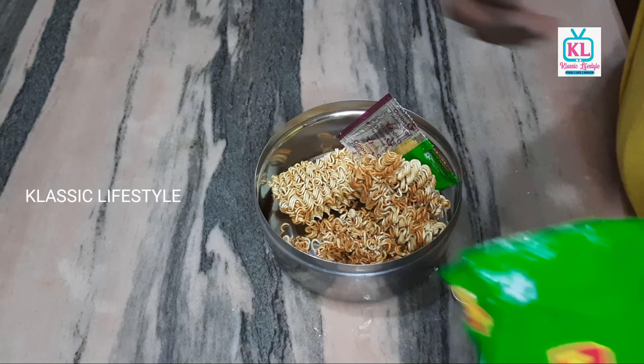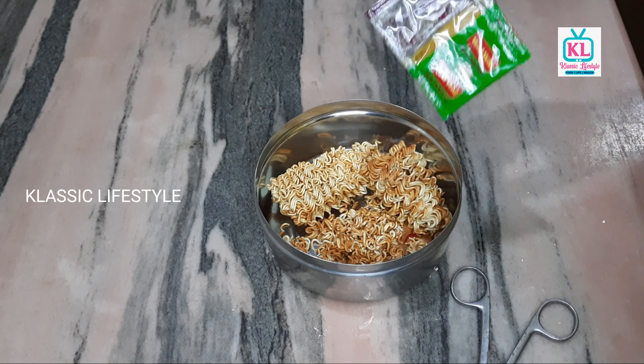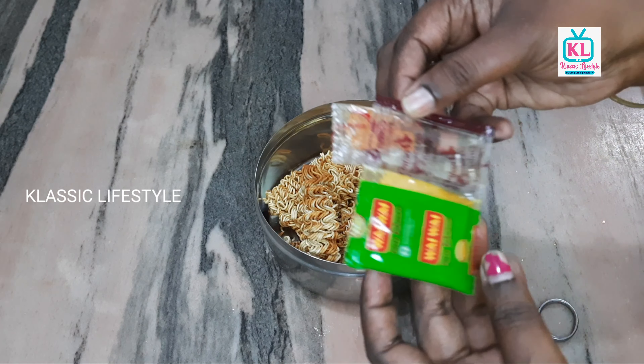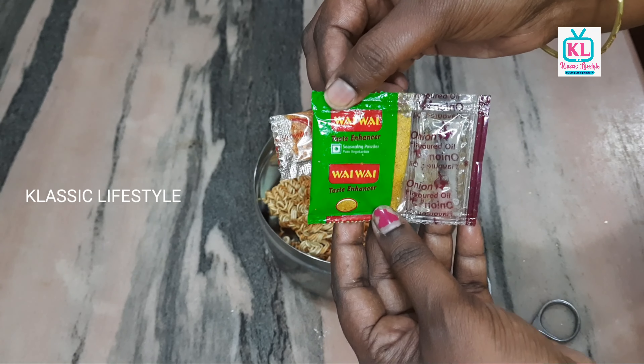Now you can cut it open. Add 250 ml of boiled water. You can eat it as soup without that, or you can eat the noodles as usual.